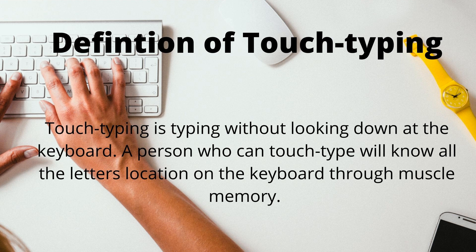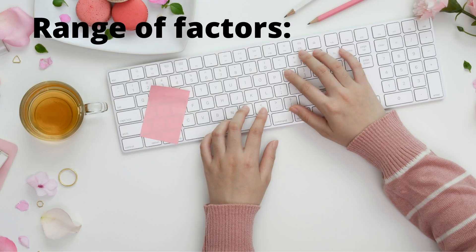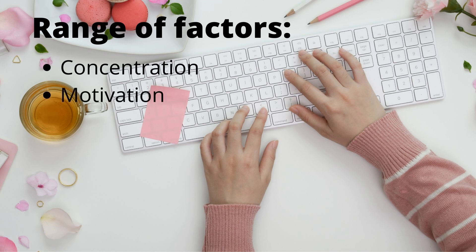The term is often used to refer to a specific form of touch typing that involves placing the eight fingers in a horizontal row along the keyboard. A range of factors come into play in deciding how long it will take to learn how to touch type. One factor to consider is concentration — if a student has poor or weak concentration, then it will take them a lot longer to learn, as touch typing requires a lot of concentration and persistence in learning where the keys are.